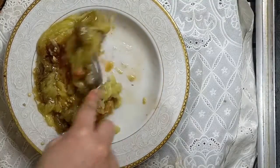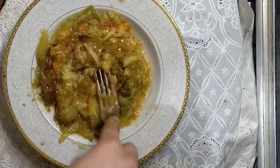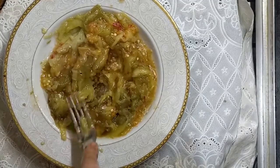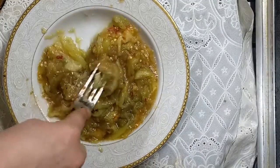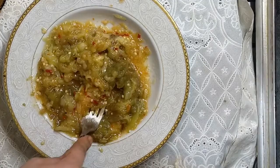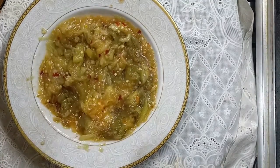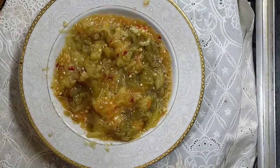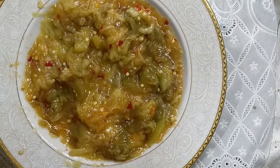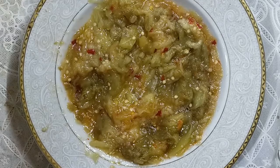Now they are ready to eat. It's very nice and delicious. It's very easy and doesn't take a lot of time. You can follow me. This is Baba Renu at the end, or roasted eggplant.